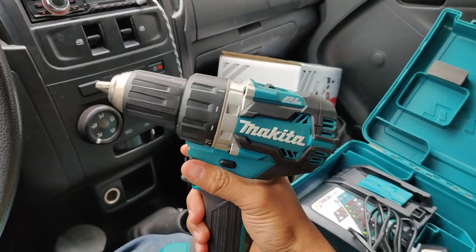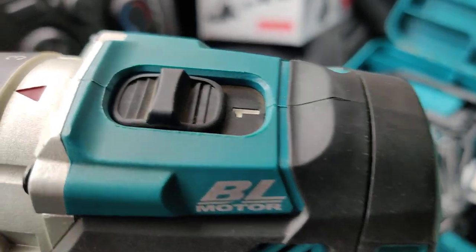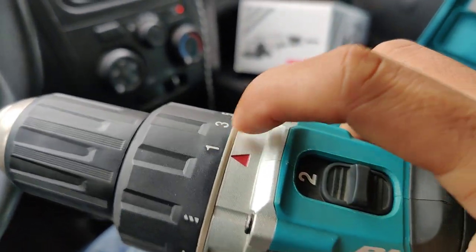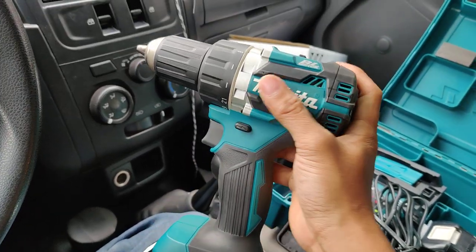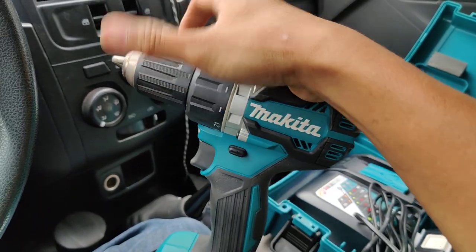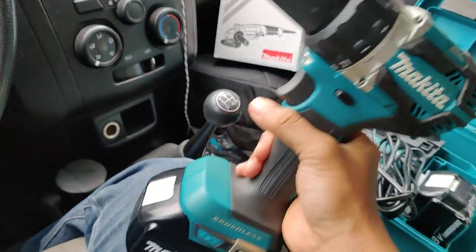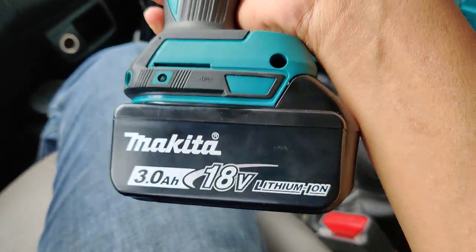On top we have a two-speed selector — number one and number two. This indicates the drill and torque settings. On the head, the bearing housing is made of aluminum. Very nice.